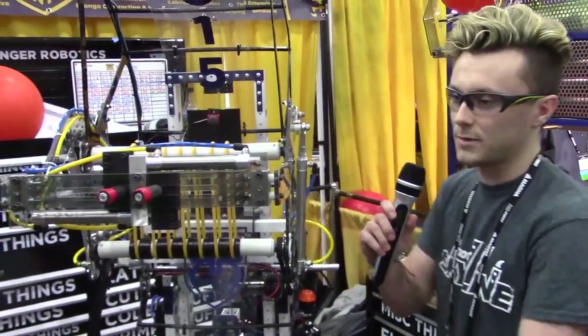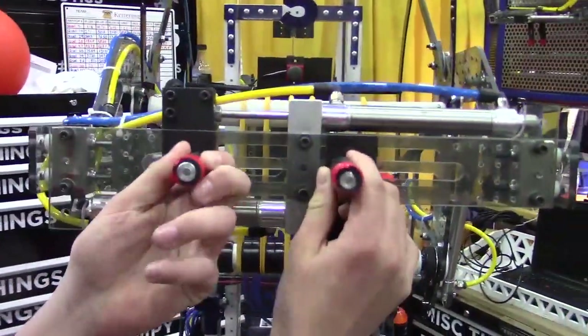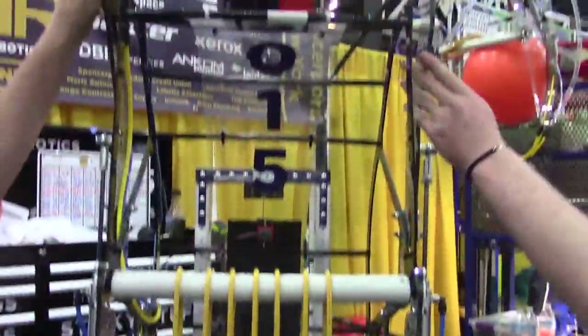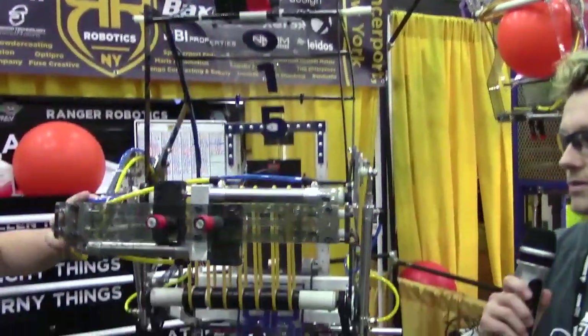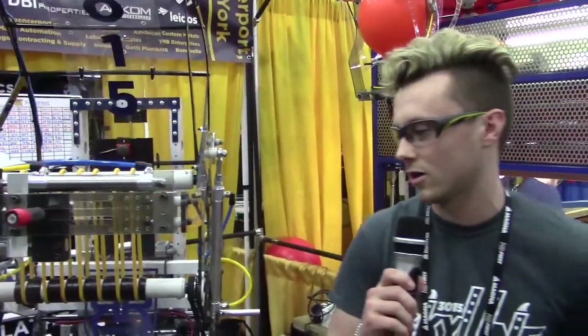And then our hatch mechanism right here, we call it the garbage truck. It's in conjunction with our Elbow Mac — it actuates in and out inside of the hatch. It starts up so we're inside our frame perimeter, and we can grab a ball from wherever on the field. The hatch mac comes down when we want to grab and place. We have preset heights for everywhere on the rocket and the cargo ship.